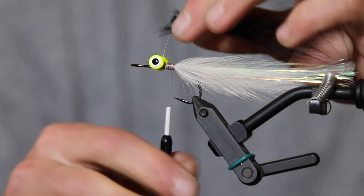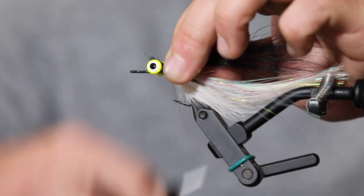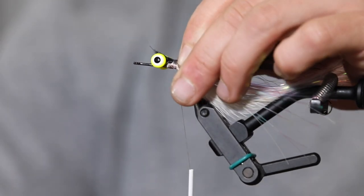Start by just getting some clean butts. Originally I think it was Popovics or Gunnar Braemar who pioneered this technique. Excuse the motorcycle — we're on King Street, it's Saturday night, and we're here at the old Flood Tide doing fly tying videos. Thanks to whoever wants to watch!